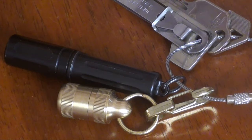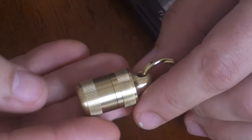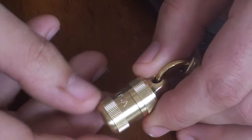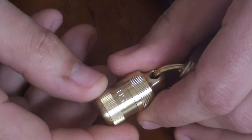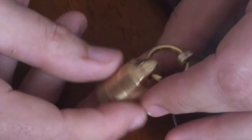Hey, just a very quick little thing that just came in the post today. This is the Little Brass Capsule by the Best Made Company. If you watch my channel, you know that I am a sucker for their minimalist site design and their very well framed product photos. So here we go.